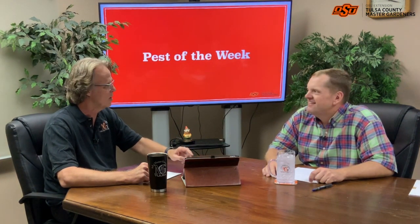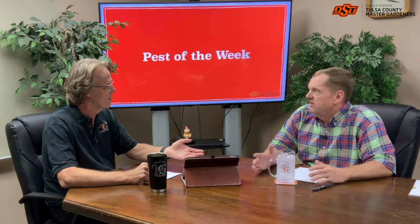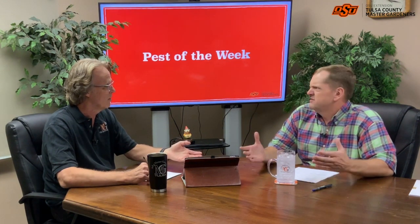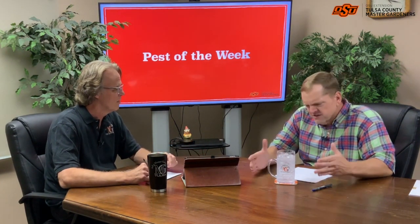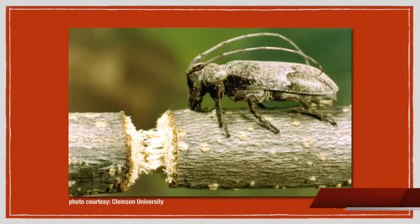This week's pest is one we get some calls about pretty often. People call in and say they've got little bitty short limbs that look like they're chewed off — kind of a pattern where they're all about the same size and same length. Something like that. These are twig girdlers — a pretty neat insect with an interesting life cycle.